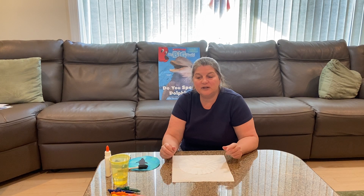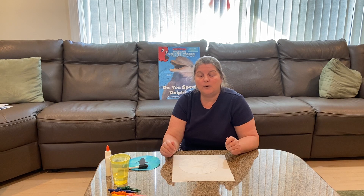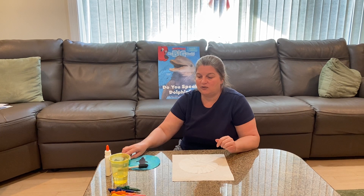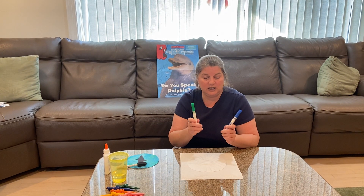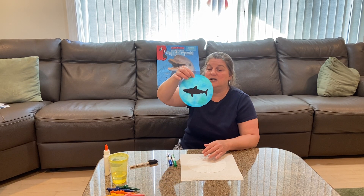Hi boys and girls. Today we're going to be learning all about dolphins, but I'm going to have you start the project first so that we can let it dry while we learn. What we need are green and blue magic markers and we're going to be making a sun catcher.